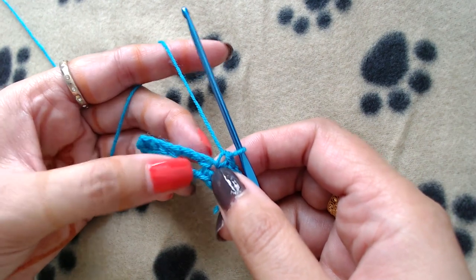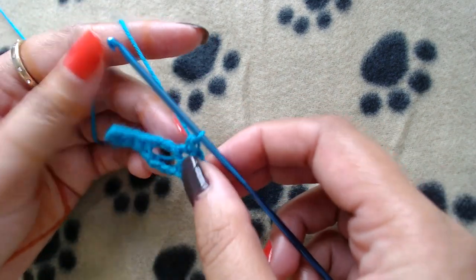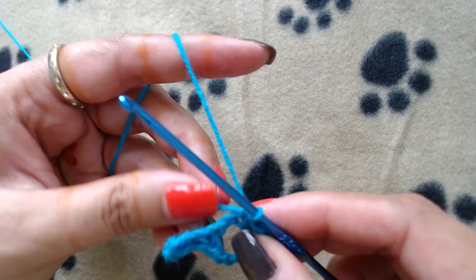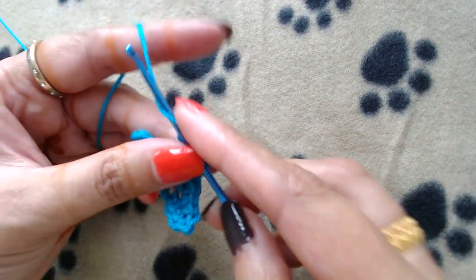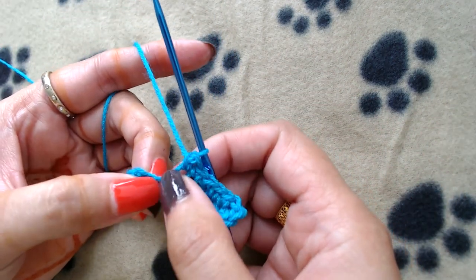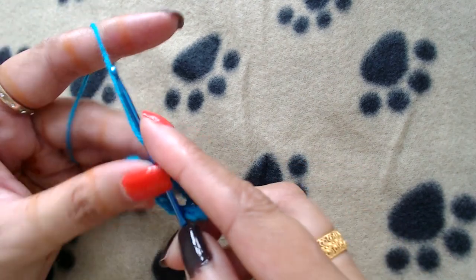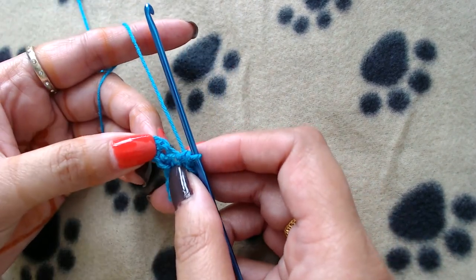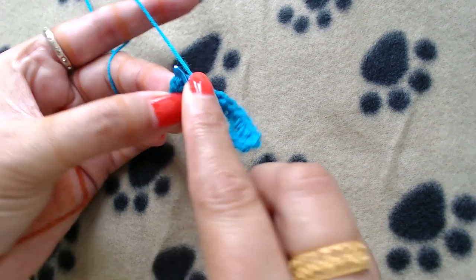I'll make one single crochet into the first available chain and one single crochet into the next chain. Now I'm going to make one single crochet into those three chains we skipped when working in the other direction - one, two, and three. Then one single crochet into the next two chains. Now what I'm going to do is not slip stitch into the first single crochet - I will just simply make one single crochet into the first single crochet from this round.